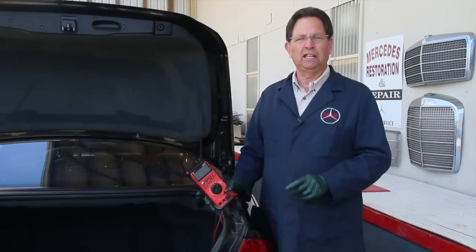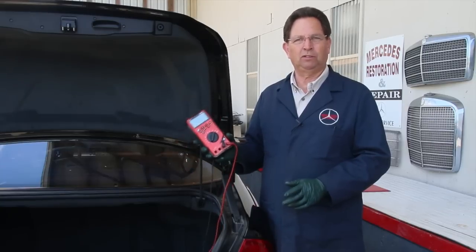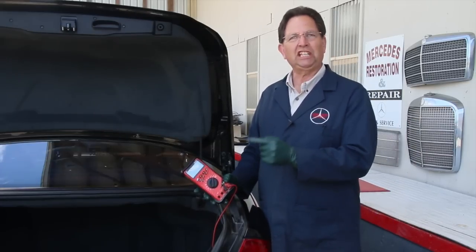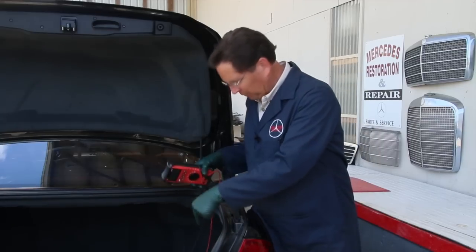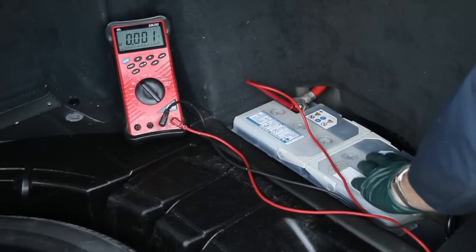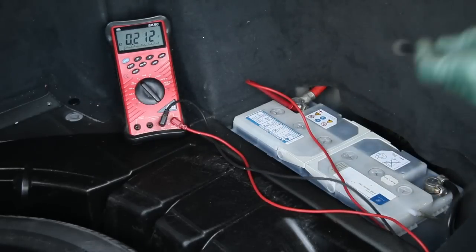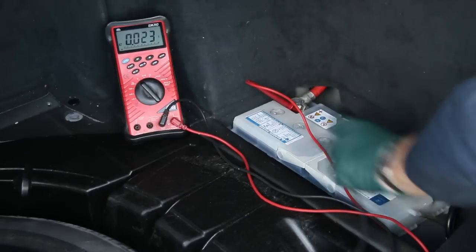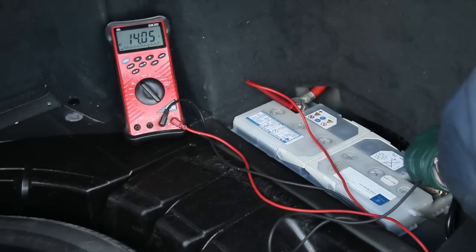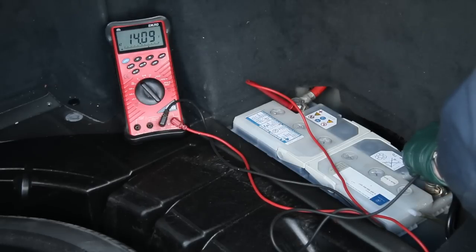I'm going to do a voltage output test right now to see how well the alternator is performing. All you need is a simple 12-volt volt-ohmmeter. I'm going to jump the car with my booster pack and then we'll see how much voltage we're getting at the battery with the engine running. The engine's running — it didn't take much because the battery's not totally dead. With it idling, I put the red lead on the positive with the meter set at volts. Look at that — we have 14 volts, varying between 14.8 and back. That is a very good sign, and it does demonstrate that my alternator is working properly.